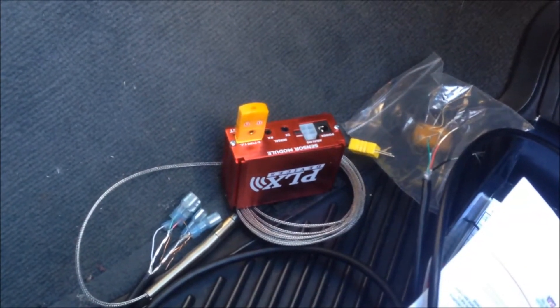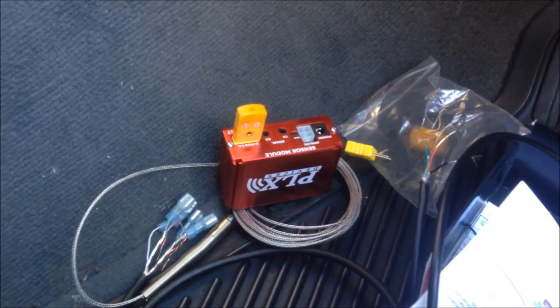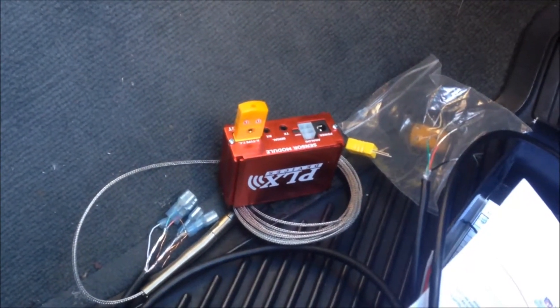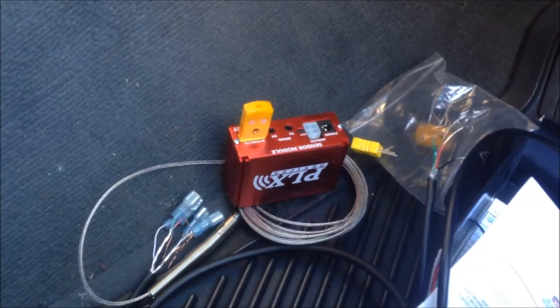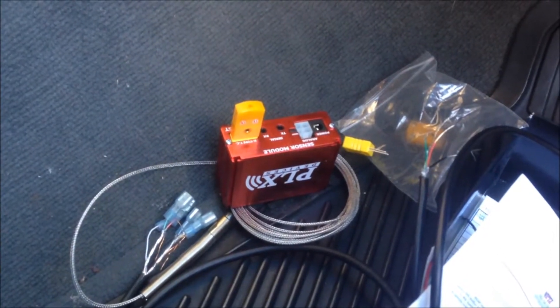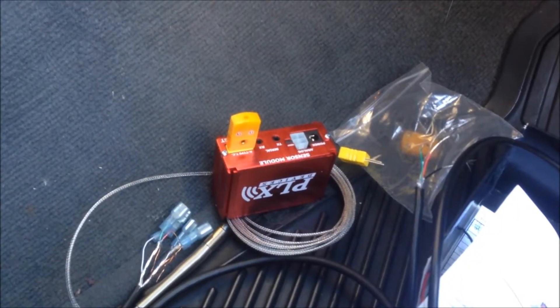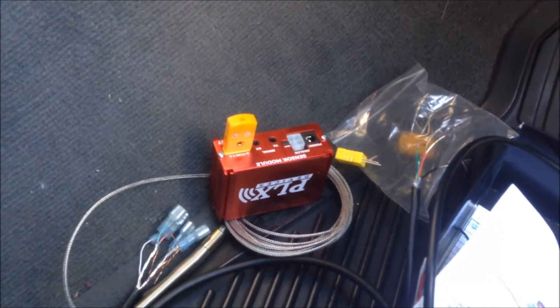So now you've got everything set up such that you can really just plug the thing in. It's pretty straightforward. Step number one — I'm going to go ahead and put the exhaust gas temperature sensor in. I don't know if I'll take video of all of it, but maybe I will at some of the steps. So that's it for now.